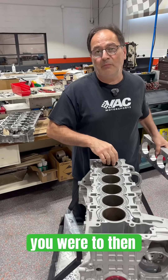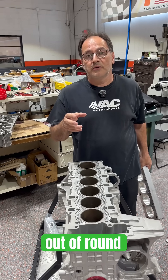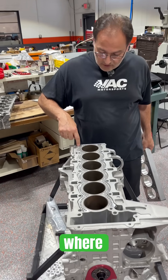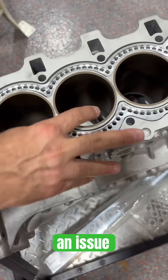If you were to then measure the cylinder, the cylinder would be slightly out of round. Right where the fasteners come through will usually pull and cause an issue.